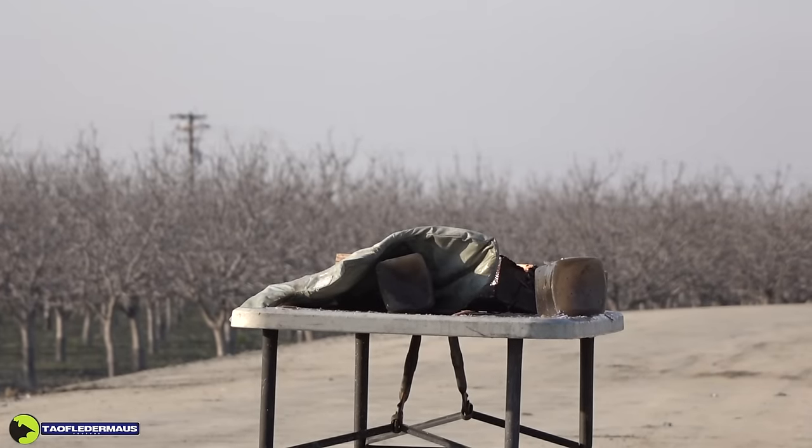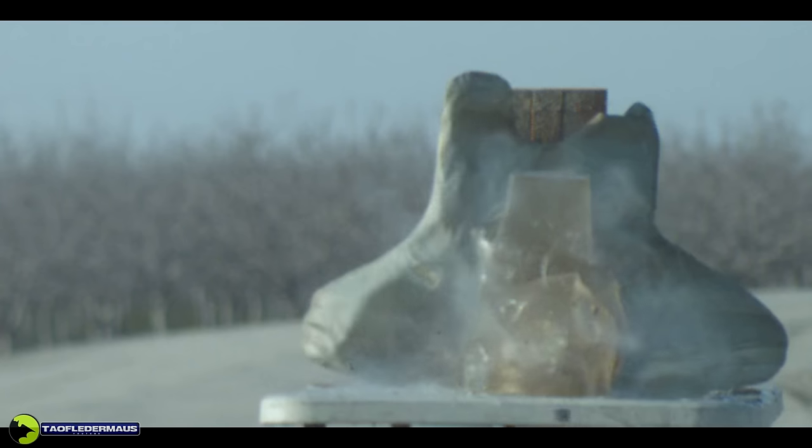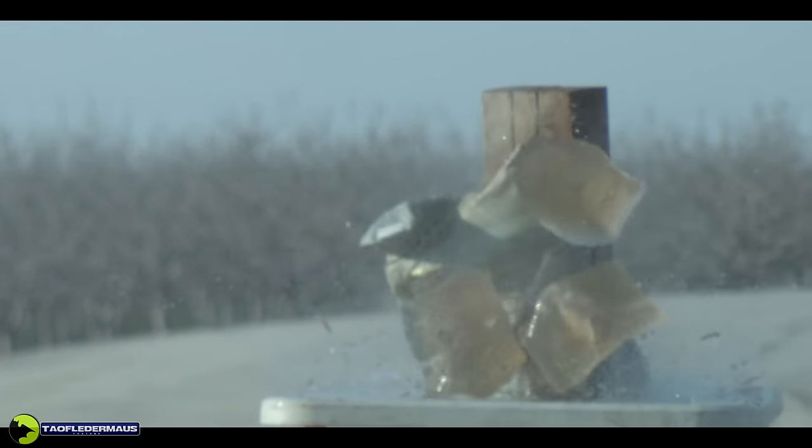The first high-speed footage was garbage, so here comes the slug dragging along the nitro card, the wadding, and finally the power piston behind it. Zooming in, unfortunately we can't see if the slug is actually rotating or not because of the fiber wadding being sucked along in the wake of the slug.